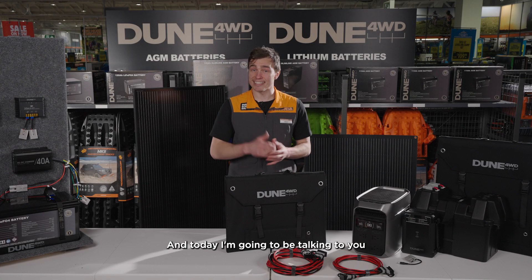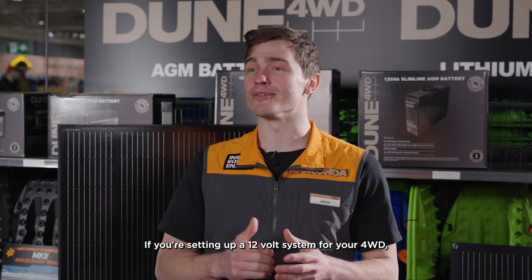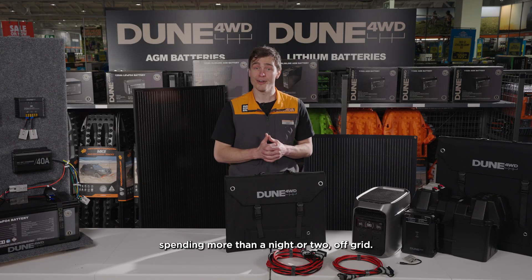G'day guys, Jamie from Anaconda here, and today I'm going to be talking to you about solar panels and controllers. If you're setting up a 12 volt system for your four-wheel drive, having a solid solar setup is an absolute game-changer, especially if you're planning on spending more than a night or two off-grid.